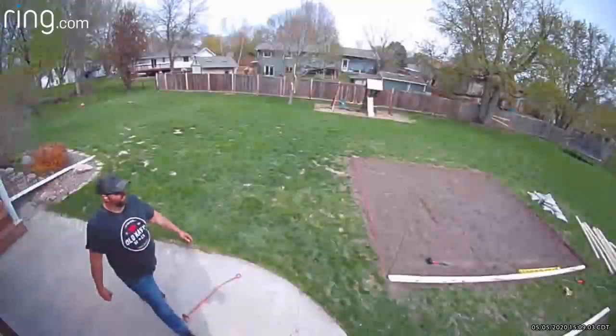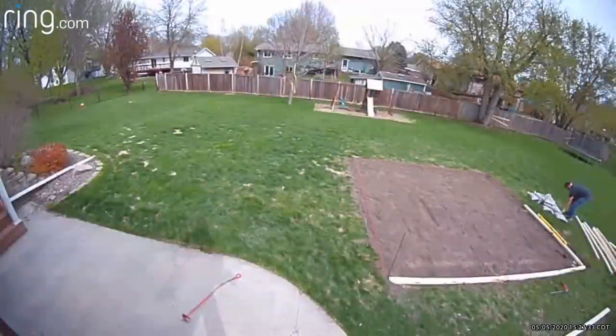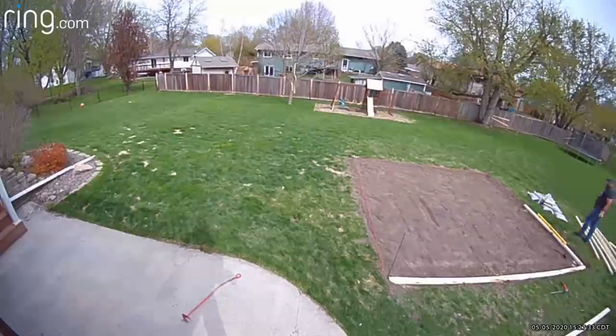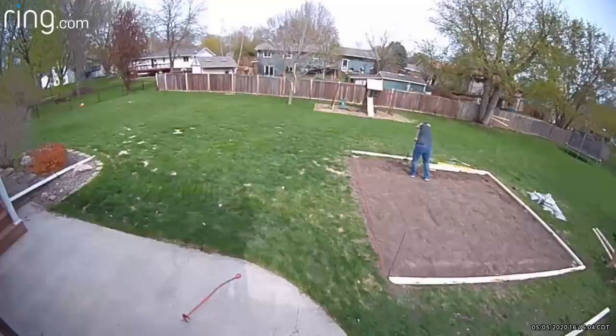From there it was time to actually get the ground straight. I took a two-by-four with a level on it and dragged that across the dirt to do a preliminary leveling. Then I put down landscaping timbers around the perimeter — these were eight-foot landscaping timbers, just as a border. This was actually something Becky recommended afterwards.